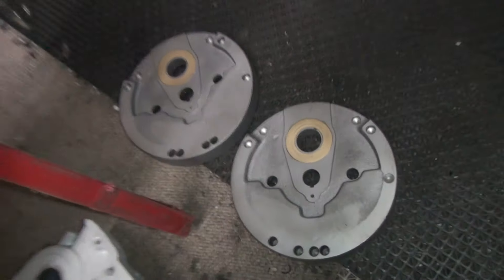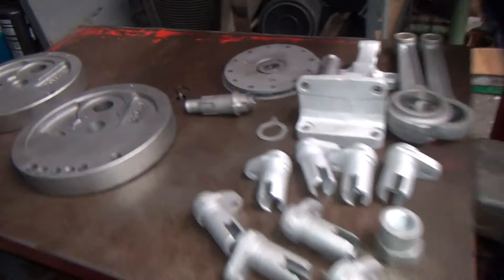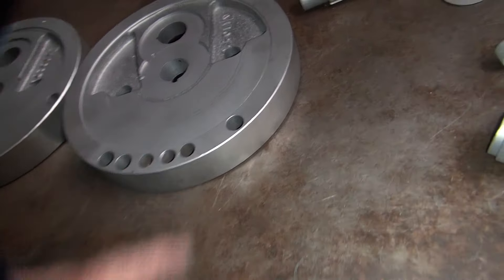Here's the flywheels for the 72 that we just stripped — got them all nice and cleaned up. These are the ones from the CR right here; the balancing is off by almost 200 grams.